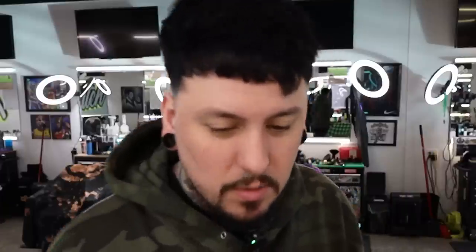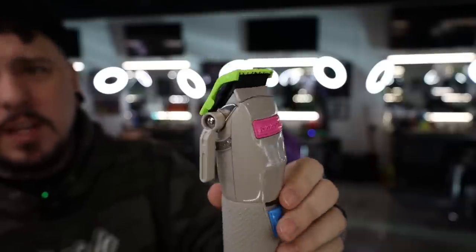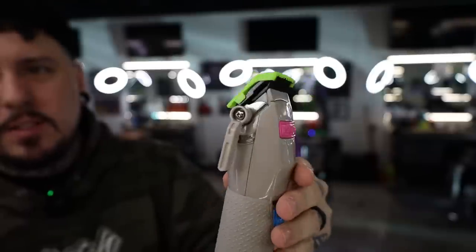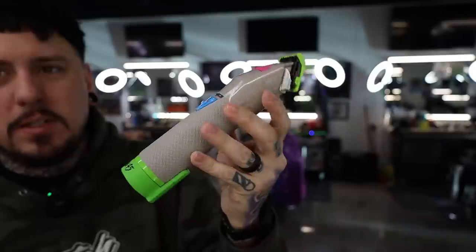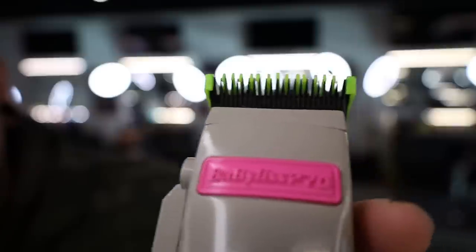I'm gonna throw it on my Boosted — and it won't snap on. That's not good. So it won't fit the Boosted, we'll try it on the BabylissFX. It takes a little pressure, but I got it on the Babyliss Custom FX. It did take a little bit of pressure to snap on. I think this big tab right here is what would not let it snap onto the Boosted, which is unfortunate since that's my main clipper. But it looks pretty sweet on this — it matches the lime green at the bottom.